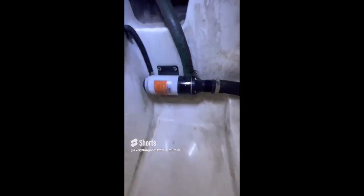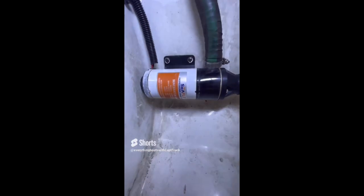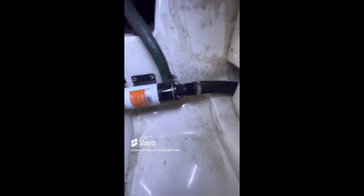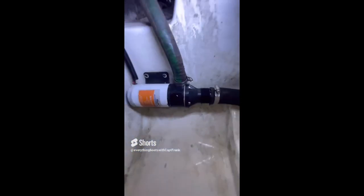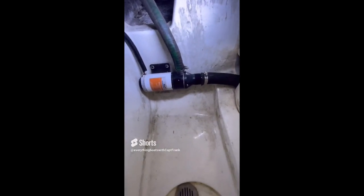For today's find, we're looking at the fish box macerator on a mid-sized fishing boat. A quick shine of the light shows that the hose has got splits in it — you can see it's cracked and badly deteriorated — which means this hose is in need of immediate replacement, particularly as it's connected to a discharge through-hull located below the waterline.